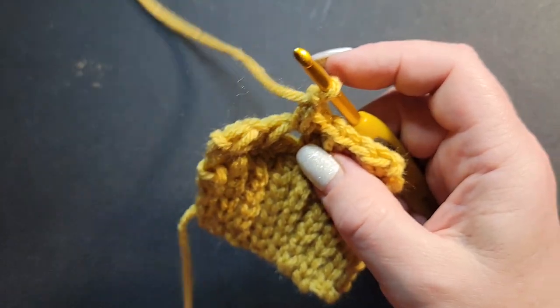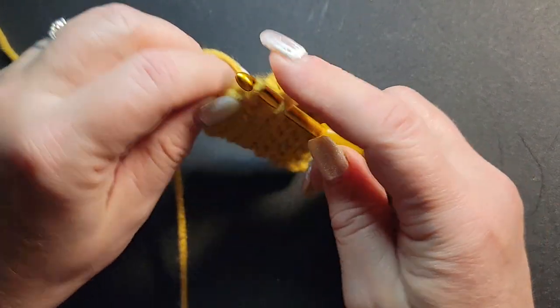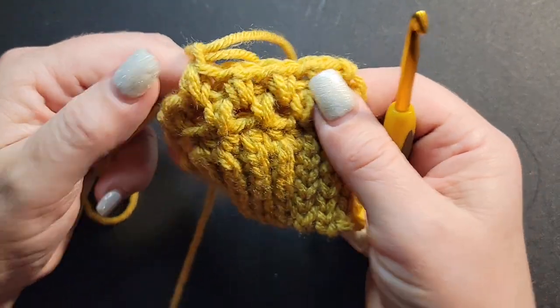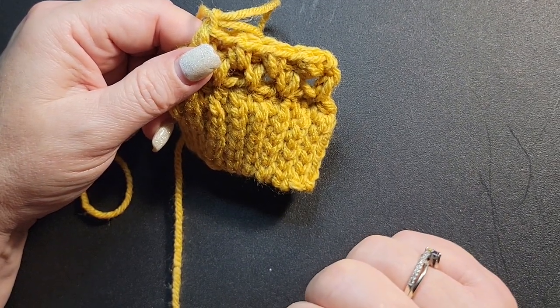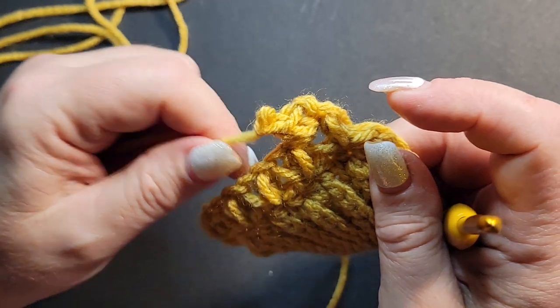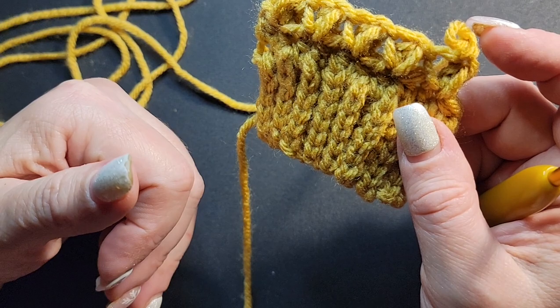Skip one and go into your chain-one space, do your bean, chain one. After these two setup rows, do 16 more rows of bean stitch. Now would be a perfect time to pause — after you get those 16 rows done, come back and see me.